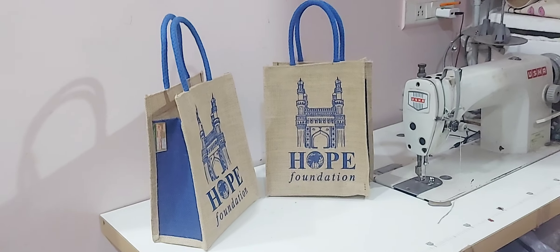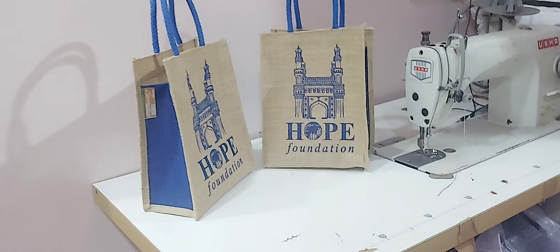Hi, this is Kausha Leoluru from EKJoot Creations. We prepare bags in the bag manufacturing unit.